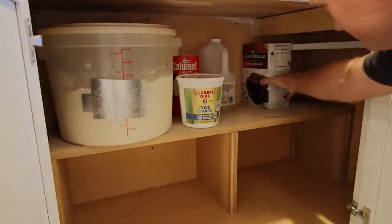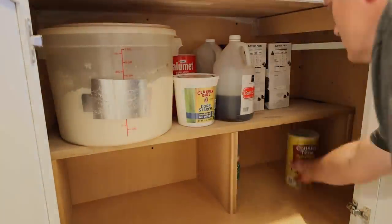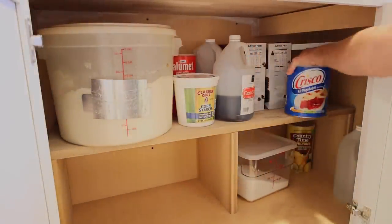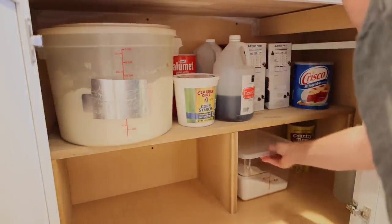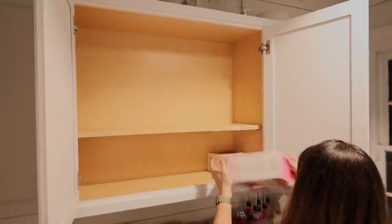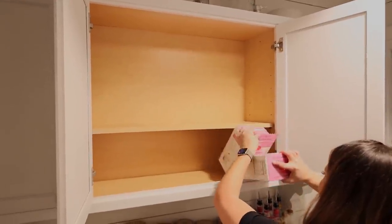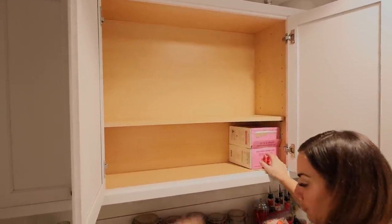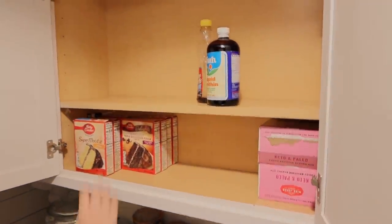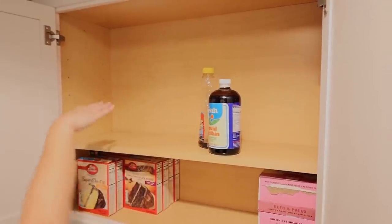You can see how useful that shelf is to organize, and we did the same thing on the island — just a shelf and suddenly everything fits. You can see it all and find it instead of it all being stacked in layers. We're also going to add a couple more shelves in this area — it's just had one shelf and been a hodgepodge mess.